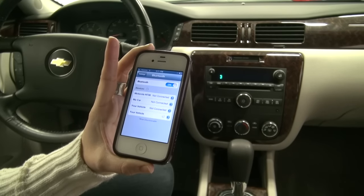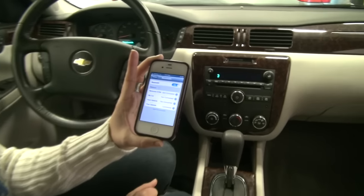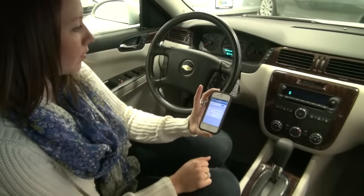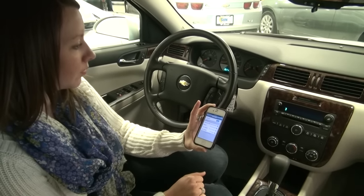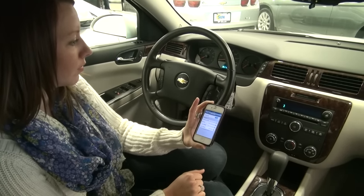The system then asks you to say the name tag you want to give this phone. We said 'Sun Auto.' The system confirms it's about to store 'Sun Auto' and asks if that sounds okay. We say yes, and the system confirms: 'Sun Auto has been successfully paired.'